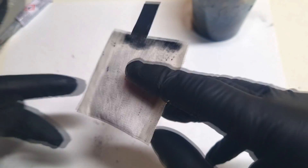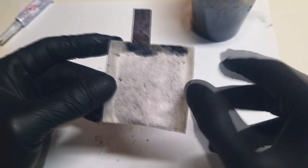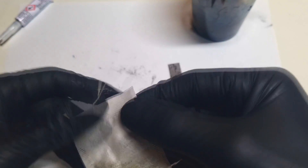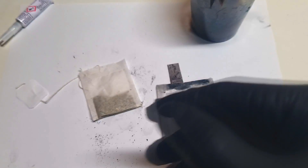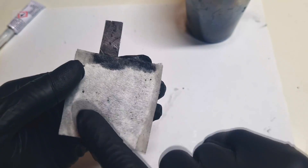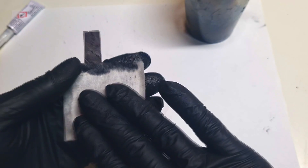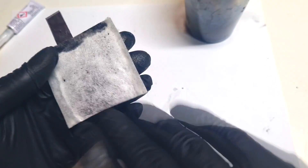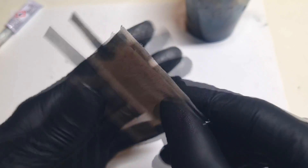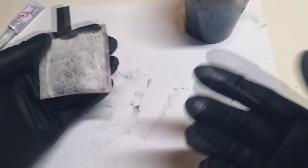This carbon electrode you can also bend if you want with no problem. The same way you can also make this with some tea bag or some filter paper. Also this bag will serve as a separator, because only what you need to do right now is wet this electrode. On top of this side you will add the negative electrode, and you have your battery.